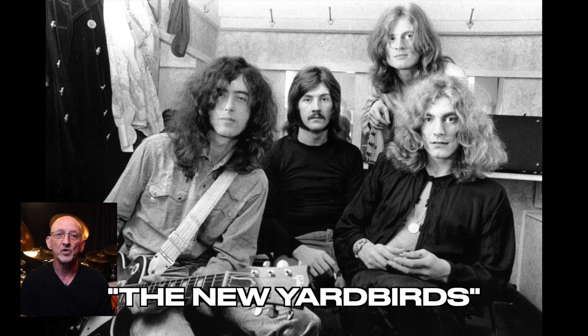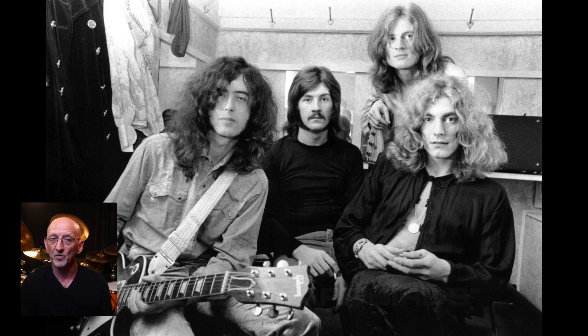They initially toured as the New Yardbirds. And when they came back off tour, they recorded an album of material that would include Dazed and Confused. But they needed a new name for this band other than the New Yardbirds.